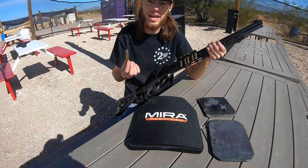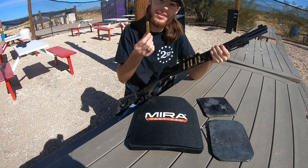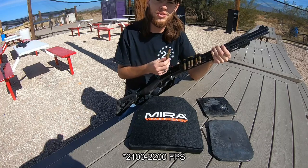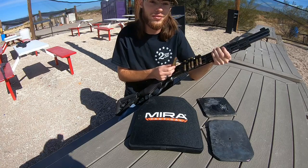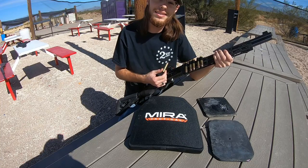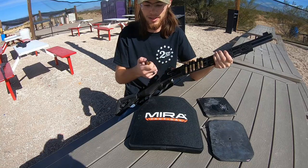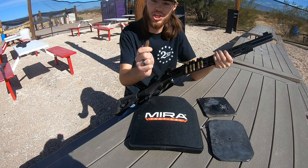For the last caliber we have .45-70 Government, and this is a pretty spicy load. This is about a 300 grain bullet going about 3,100 to 3,200 feet per second, pushing 3,300 to 3,400 foot-pounds of energy — significantly more than what you'd get out of most .45-70 from a box. It's pretty much pushing to the maximum. It'll be a soft metal point.